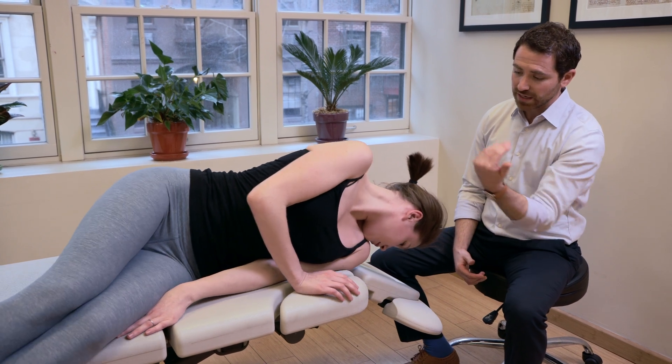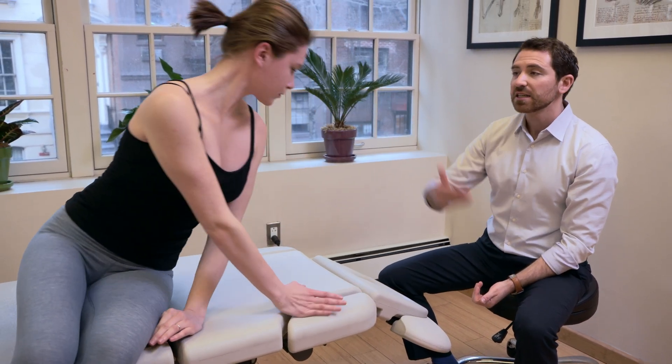Then you may get up slowly. Bend the knees up and sit up nice and slowly with the head still in the same position, and you can now straighten out. How do you feel? Good.